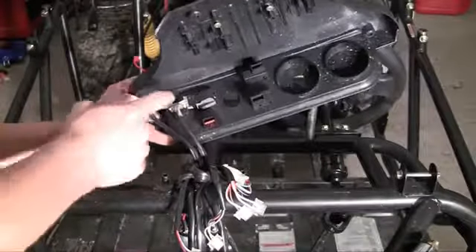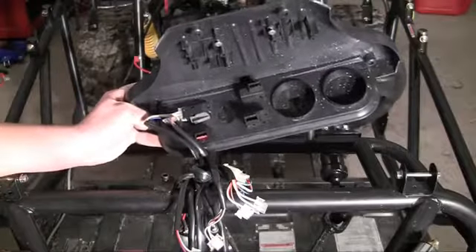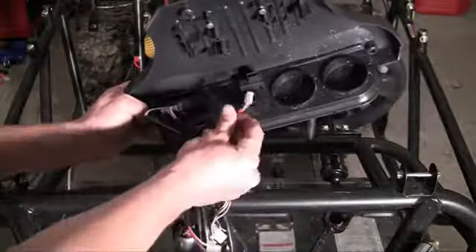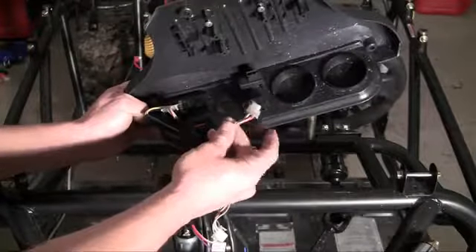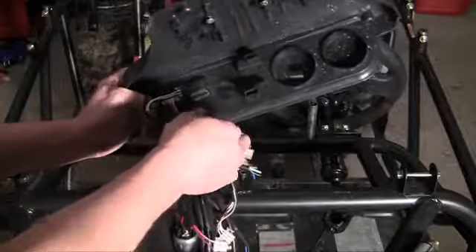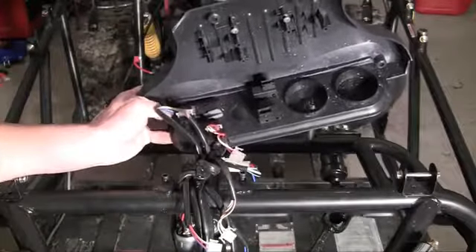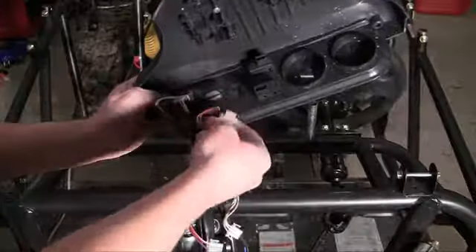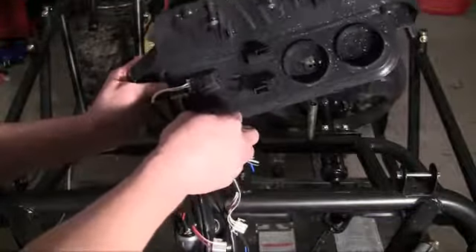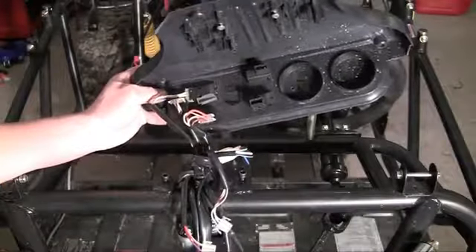Now what I've got to do is hook up the headlights. The top connector goes yellow and candy cane colored — I say candy cane because it's half red, half white, reminds me of a candy cane. Plug that in there. The bottom one is candy cane and brown, which is this one right here. Plug this in and now your headlights are ready to go.